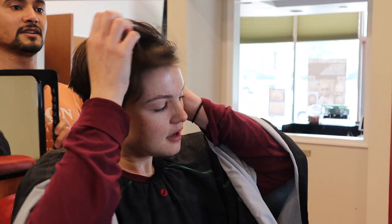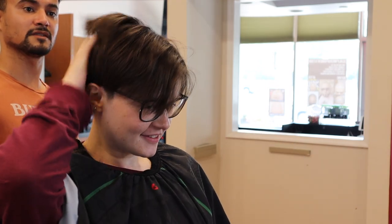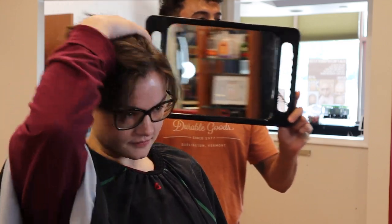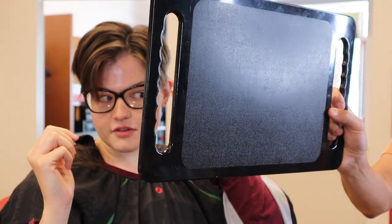...so that it lays the way I want it to. I like that — nice and short at the base, with a nice natural taper into the top. Do you see anything you want me to adjust, or do you like everything?